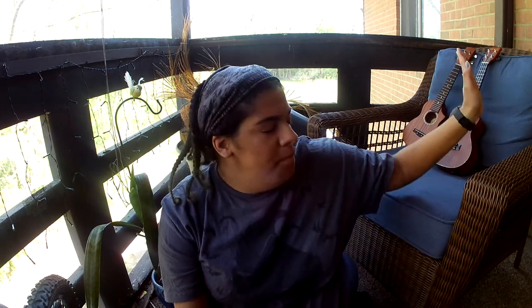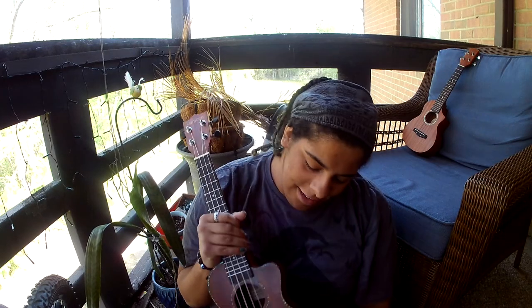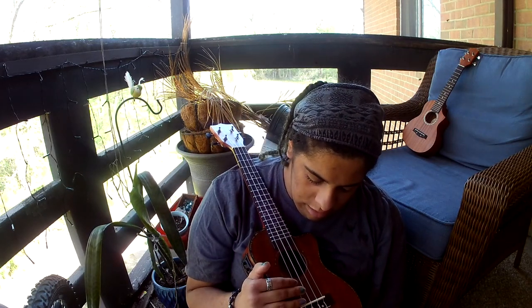About two years later, I ended up getting my concert ukulele. It is a ukulele made in Hawaii. After I looked at it, I absolutely love it. I think it was about 40 bucks, and it has a good case.